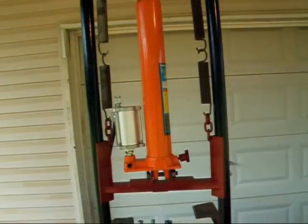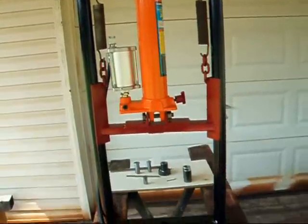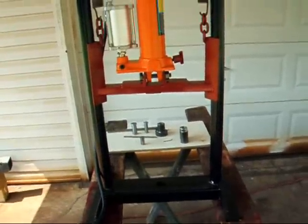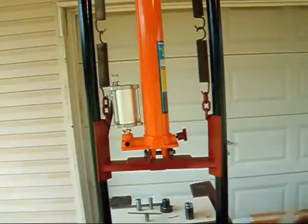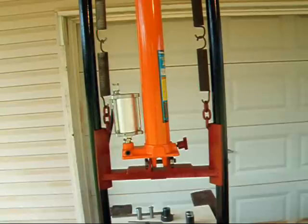This is the broach press that I set up and welded up. Basically it's a hydraulic ram with a frame that it sits in. This is an air-hydraulic, which means it uses air to power it. The air pushes the hydraulic into the ram and makes it work. Basically it's rather simple.